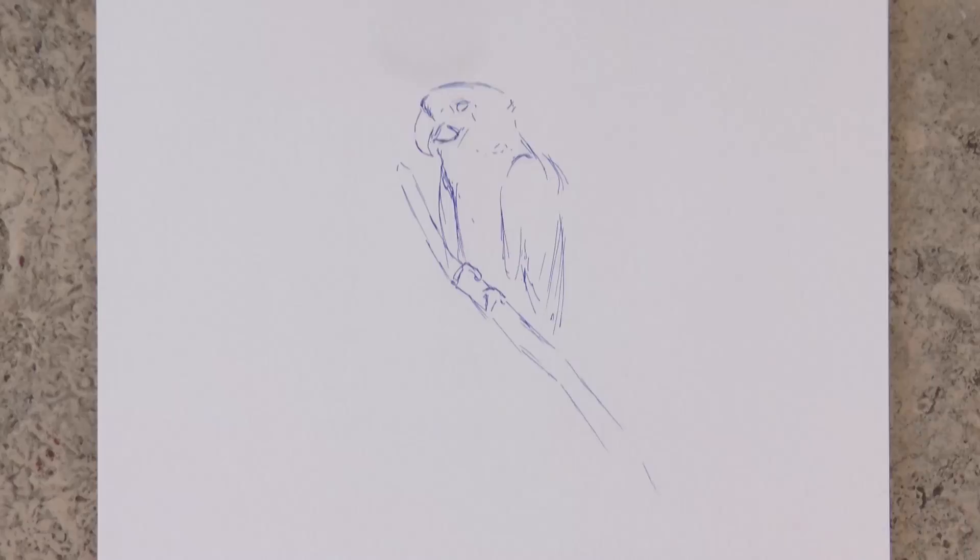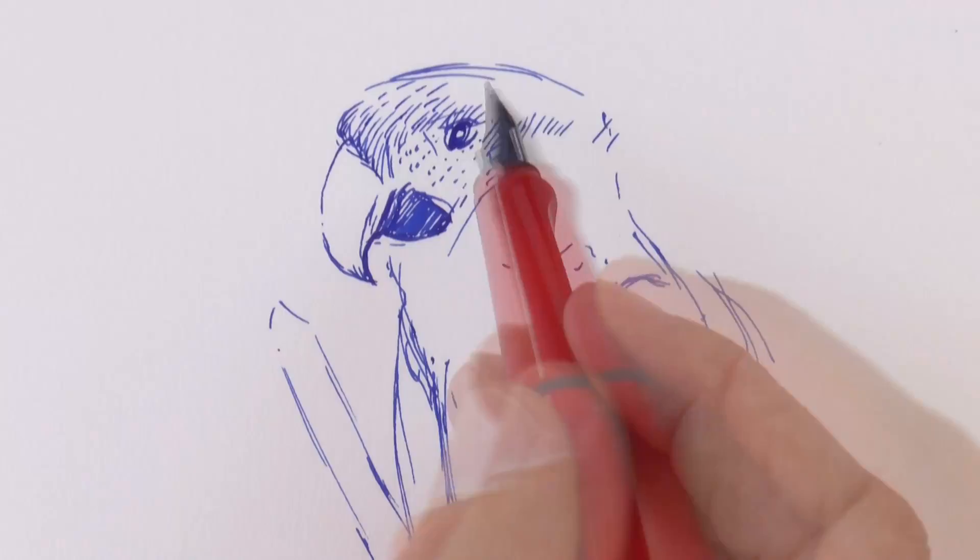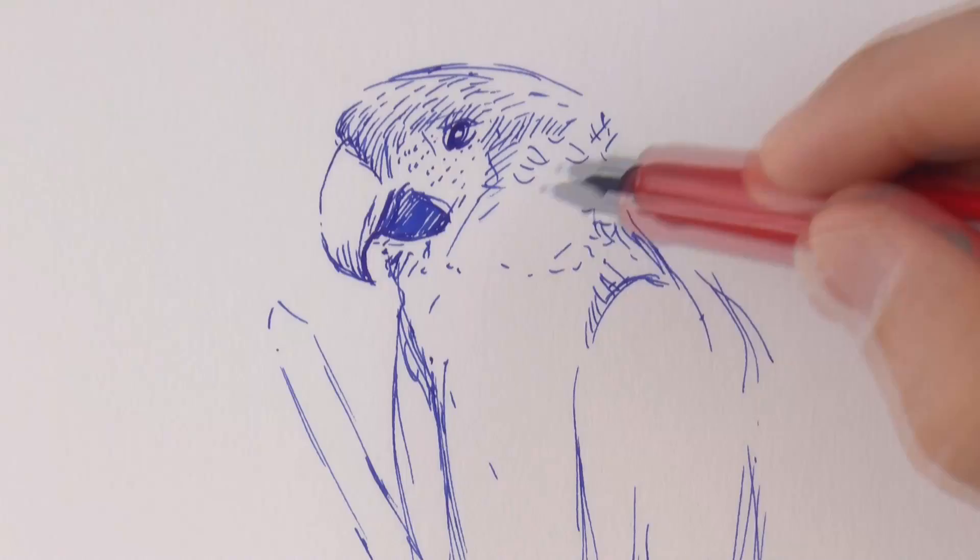If we hold the pen in a normal position like this, it makes a wider mark, while if we flip it around, it makes finer lines. For almost all this drawing, I will use it like this, with the thinner mark, and only to reinforce some lines, I will flip it around.